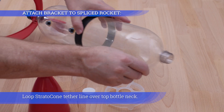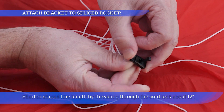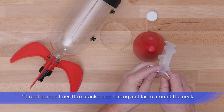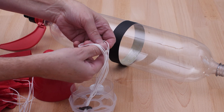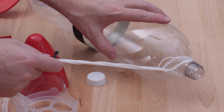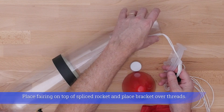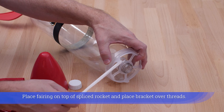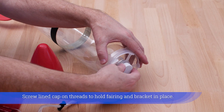Loop the Strato Cone tether line over the top bottleneck. Shorten shroud line length by threading through the cord lock about 12 inches, then thread shroud lines through the bracket and fairing and lasso around the neck. For a spliced rocket, place the fairing on top and place the bracket over the threads, then screw the lined cap on threads to hold the fairing and bracket in place.